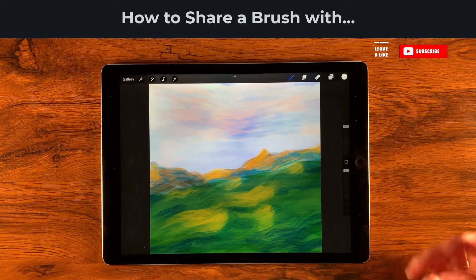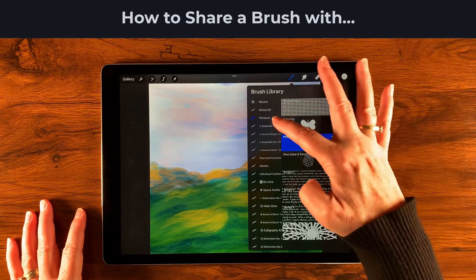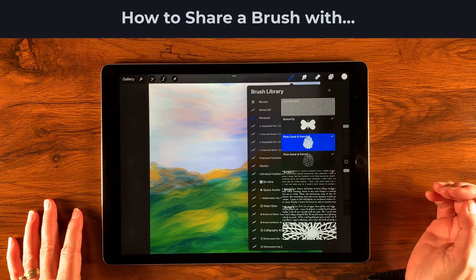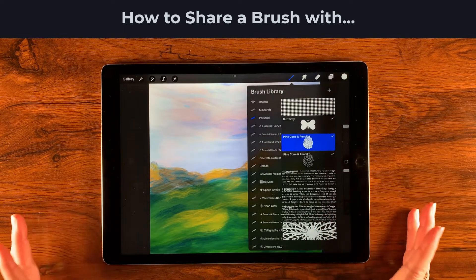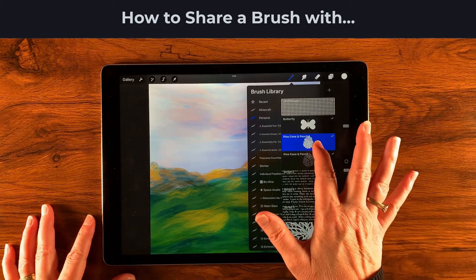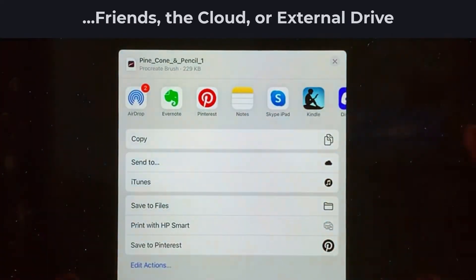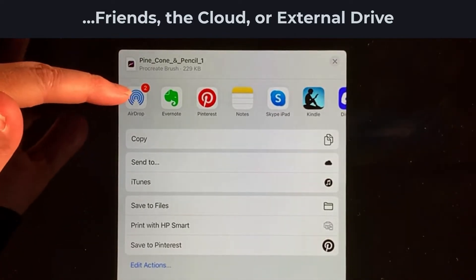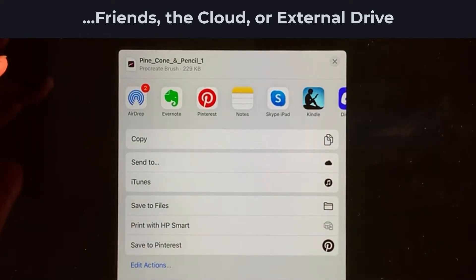One of the first things I might want to share with somebody is a brush. We're in the brush library and I have open a personal set with my pinecone pencil logo stamp. To share it, I simply select it and slide gently to the left, then tap Share. This brings up the share dialog produced by the iPad itself.